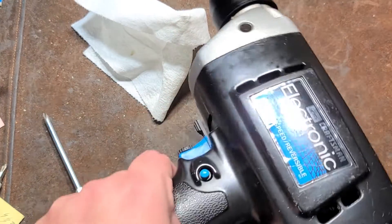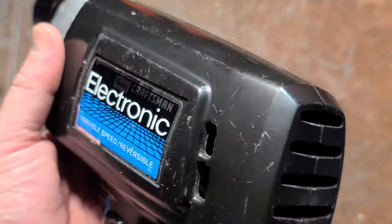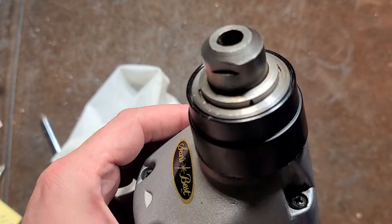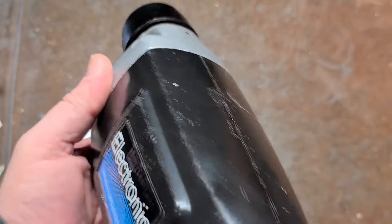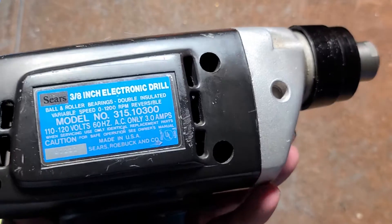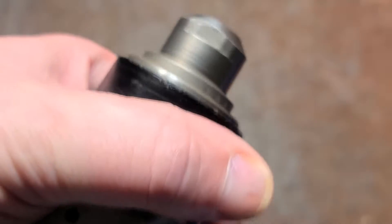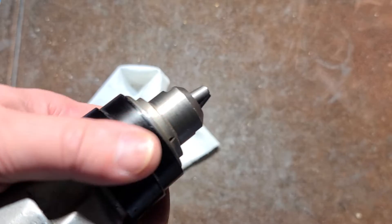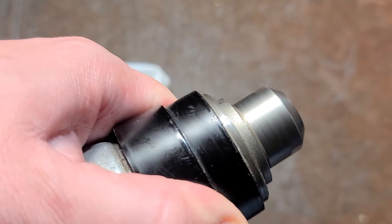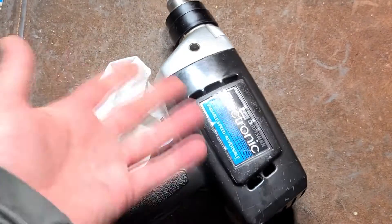Got it back together. Sears Craftsman has actually had much better drills than this over the years — certainly ones that truly are all ball and needle bearings. But this one is still kind of an interesting part of history, particularly because of the unique old-school impacting keyless chuck. Usually when I review drills like this I end up recycling or re-donating them, but in this case I'll keep this one just because of that chuck — it's kind of unique. When I talk about various keyless chucks, I'll be able to have this as one of the examples. Anyway, thanks for watching.